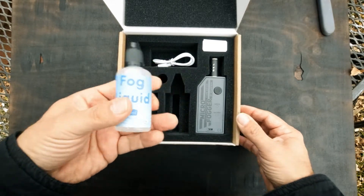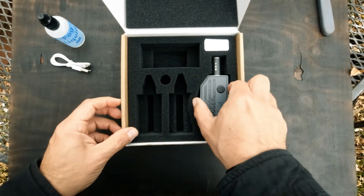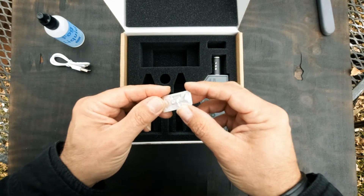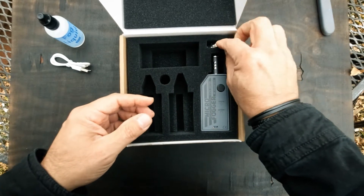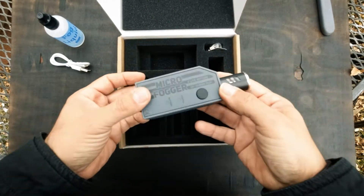Fog liquid. We have probably a charging cable. What is that? Well, we got parts — a pretty important part. This is the coil. Some people have damaged their coil right out of the box, so don't want to do that.